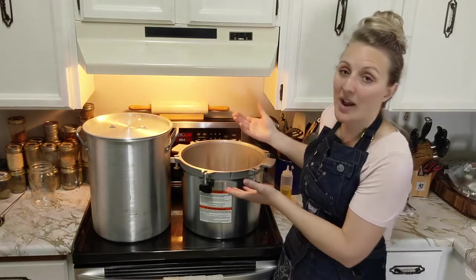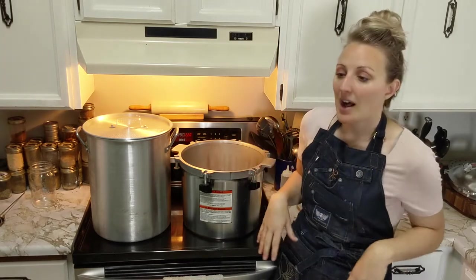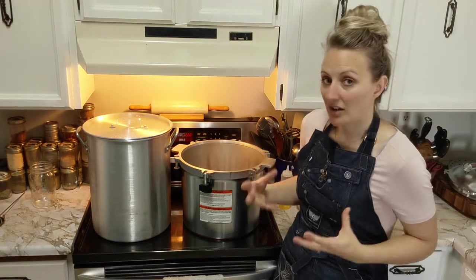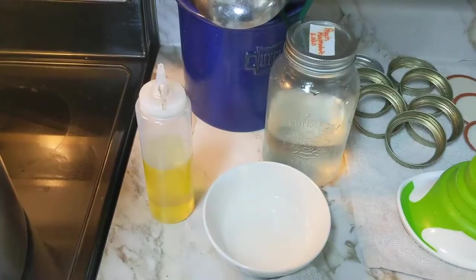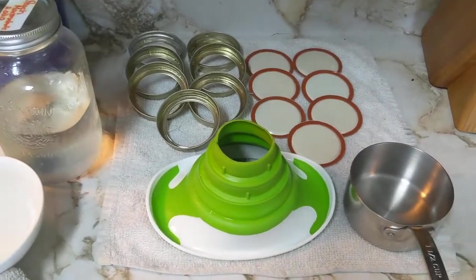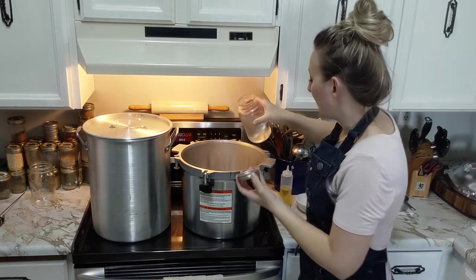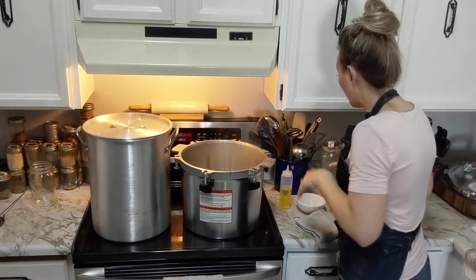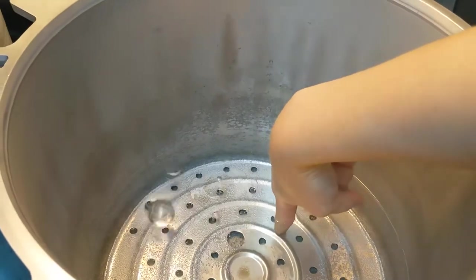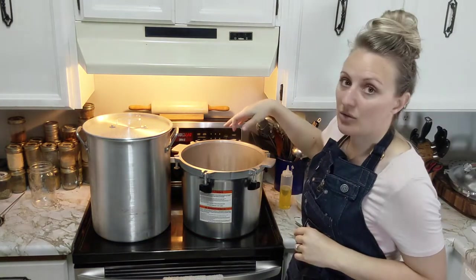The reason you don't have to sterilize jars is because the canner gets so hot that it sterilizes them in the process. I do pressure can a lot of things from cold - the canner is cold, the water is cold, the product is cold - it all goes in and heats up together. But because we are dealing with a hot product, we're starting hot. I have rims and lids here, some vinegar for sterilizing the jars as we go, and we'll put about two tablespoons of vinegar in the water as well. There's about two inches of water in the bottom - that's about all you ever add to your pressure canner.